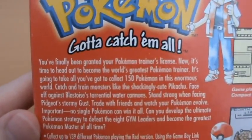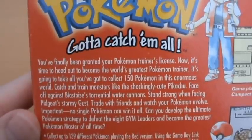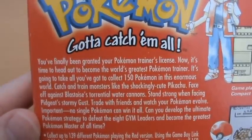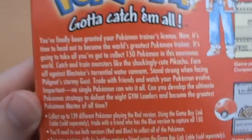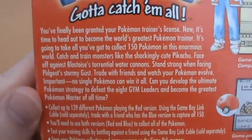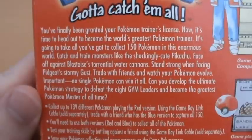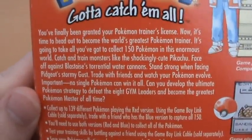The back of the box reads: 'You've finally been granted your Pokemon Trainer's License. Now it's time to head out to become the world's greatest Pokemon Trainer. It's going to take what you've got to catch 150 Pokemon in this enormous world.' It also mentions facing off against Blastoise's Torrential Water Cannon and standing strong when facing Pidgeot's Stormy Gust. And of course defeating the 8 gym leaders - you've got to yell the gym part! But yes, just classic marketing they used to get the game to everyone.